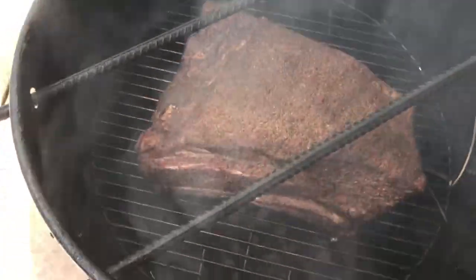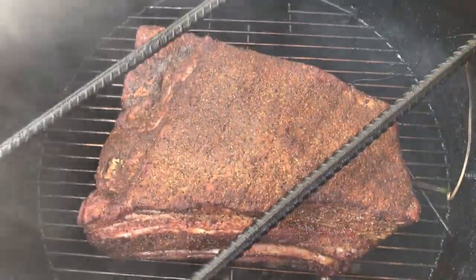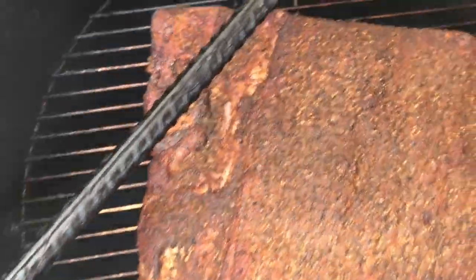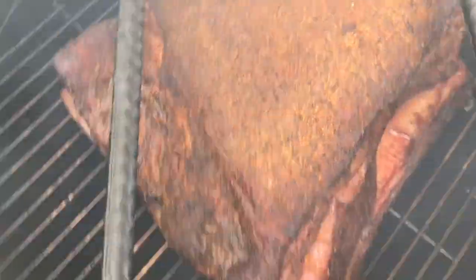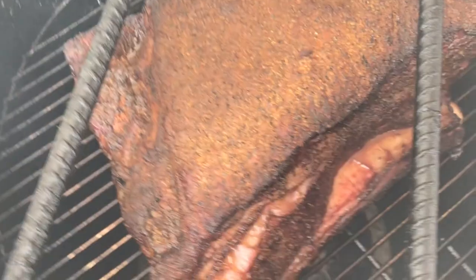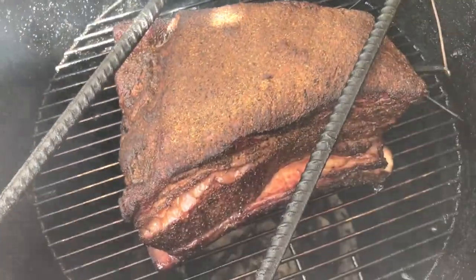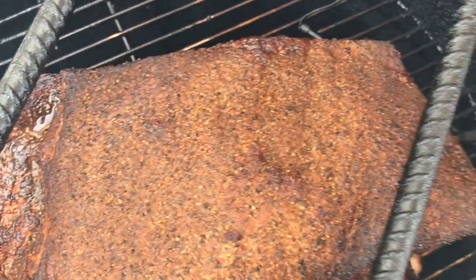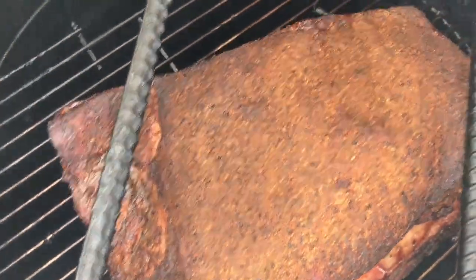Okay guys, we're two hours in. The bark's forming real nice. It's three hours in now — this is a big old chunk of meat. We're chilling at about 150 internal. We'll keep cooking. The bark's setting up pretty nice. I spritzed it down with just some water, no big deal. It's looking pretty good.